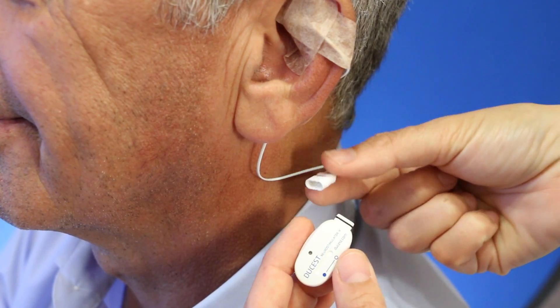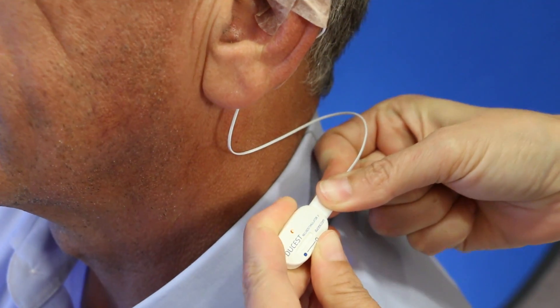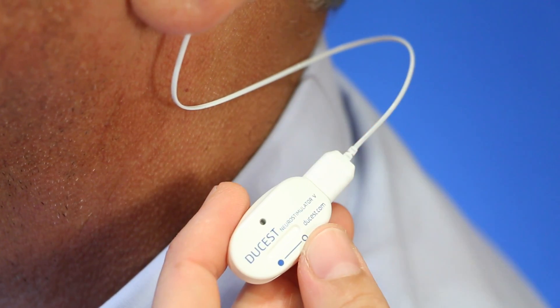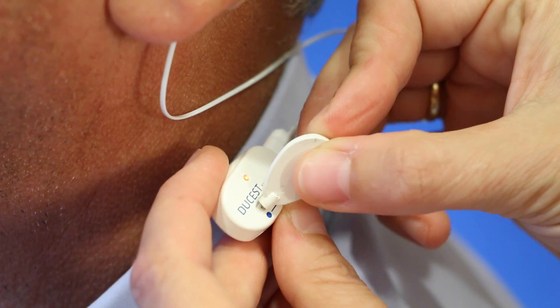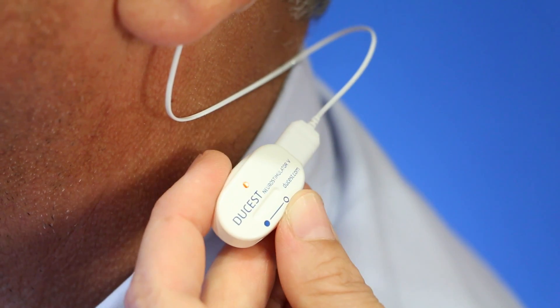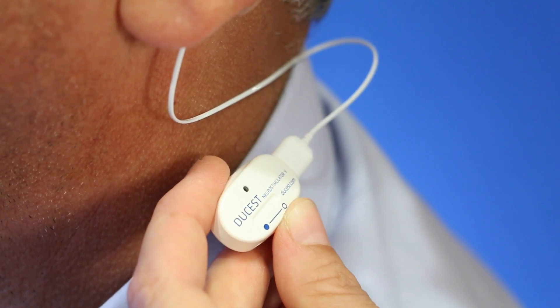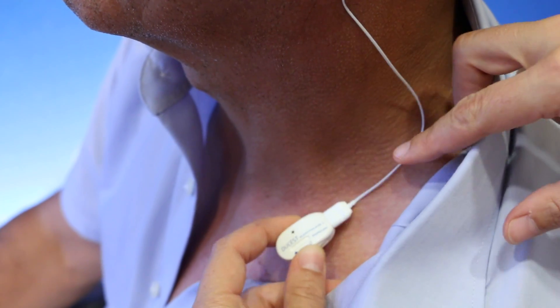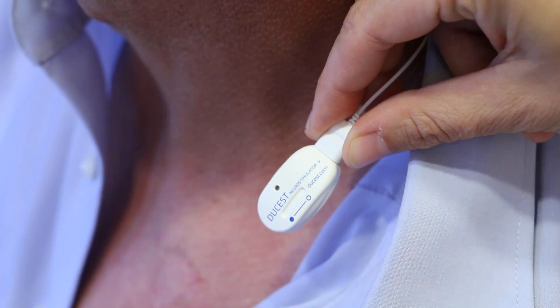As soon as the device is connected with the electrode, it is activated and starts to stimulate with 1 Hz. Within the stimulation phase of 40 minutes, the red LED blinks every 10 seconds. During the following pause of 20 minutes it does not. The alternation of stimulation and pause is programmed automatically for 14 days. With every disconnection of the cable from the device the stimulation is interrupted.